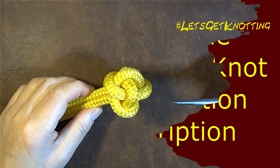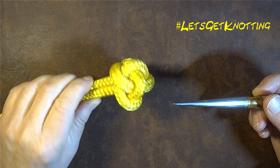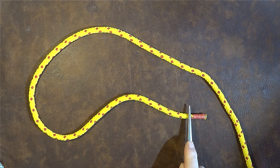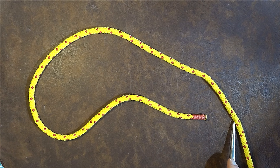How to tie the Chinese button knot, a rather decorative knot similar to a diamond knot. As you can see I've got my rope laid out in front of me — this is going to be my working end and the standing part is on the right hand side here.